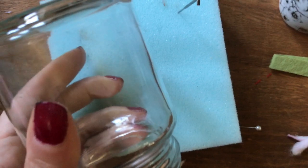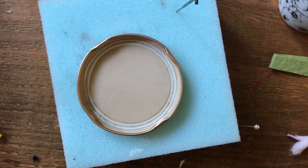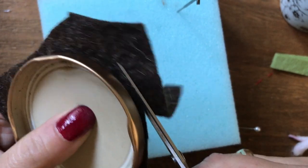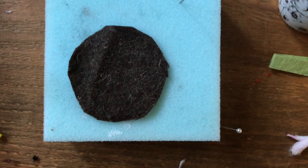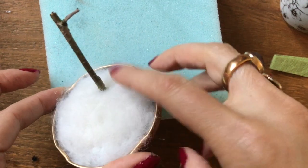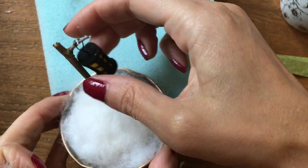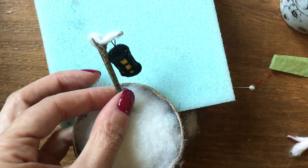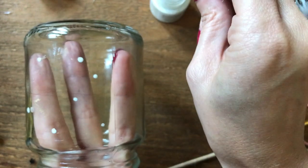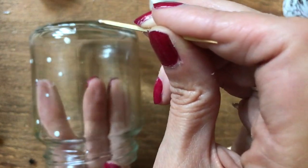For the snow globe I'm actually using a recycled jar. For the base you want to measure out some felt fabric — it doesn't have to be exact, just cut around slightly smaller than the actual lid itself, then needle felt some white wool onto the top of that. I've just glued the base into the lid as well and glued on the lantern. For snowflakes I'm adding some now using white glass paint, though the trouble with glass paint is it can be quite runny — you might prefer to use ordinary acrylic paint for this.